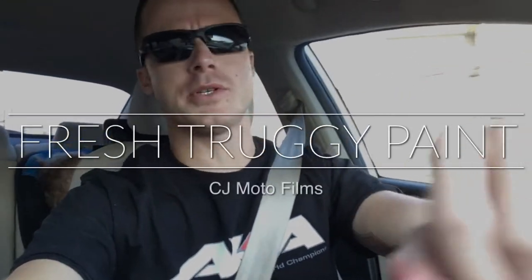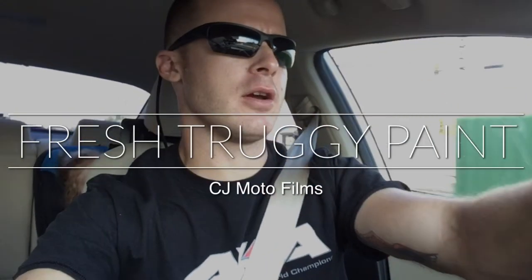What's up y'all, it's CJ Moto and I'm just heading back to the crib. I got a little carried away today and did a wild paint job. I had like seven or eight cans of paint sitting around — course of gray, some yellow, some hot pink, a bunch of different stuff. So I went and did a little crazy clown car for Southern Gnats for my truggy.